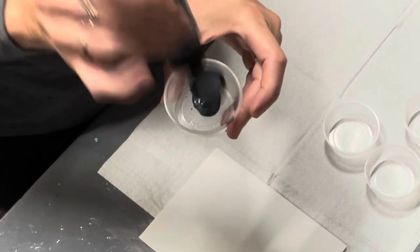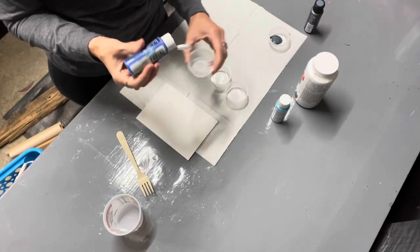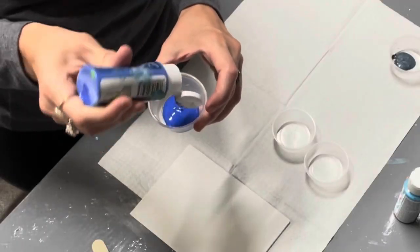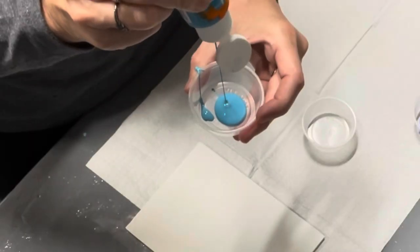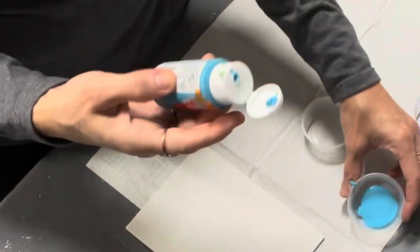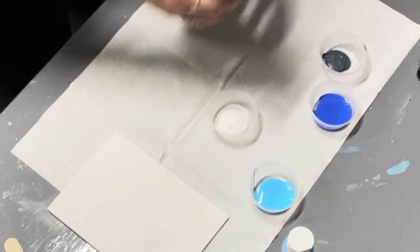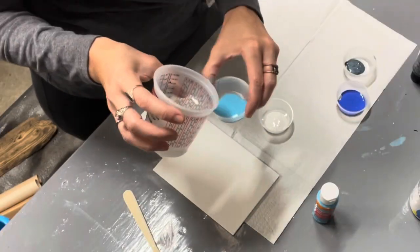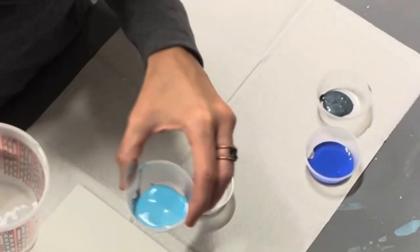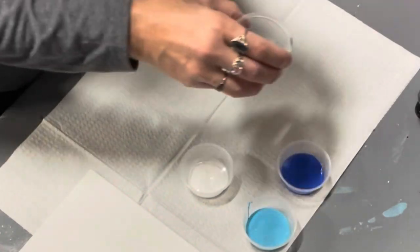I am taking the paints I'm choosing to use for this particular pair of glasses and putting them in little plastic cups, just squeezing a little bit — not too much because these are small pieces. Next I am adding a little bit of water, not too much; there's no exact amount. You just mix it up — you don't want it too runny, you want it to have a little bit of thickness, so you just kind of play with it.